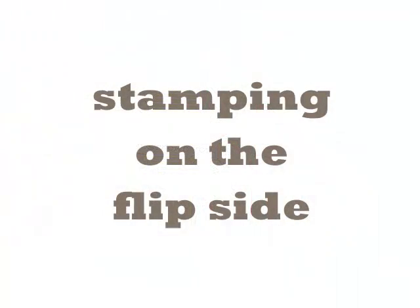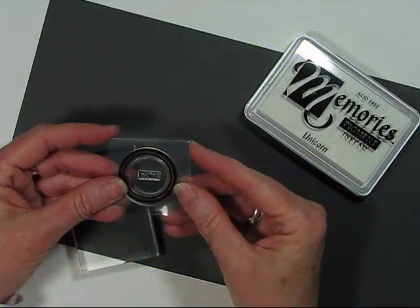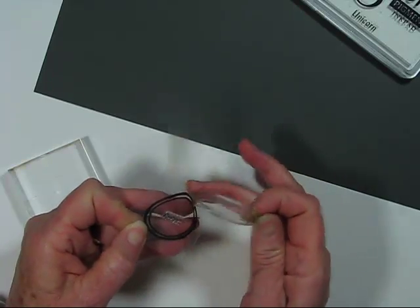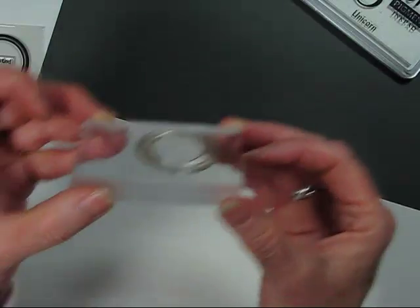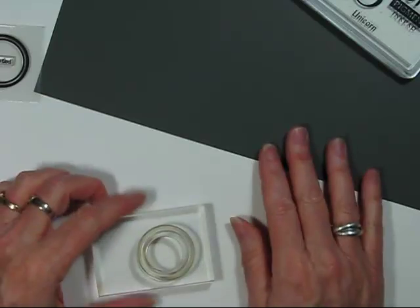Next I want to cover stamping on the flip side — a really good way to get the most out of your stamps. I've created my own patterned paper by using both sides of one stamp. The stamp from the add-on kit is a double ring circle. When you peel it from the backing you can see the detail on the front — like a donut or washer. Now I'm placing it onto the acrylic block upside down so the image sits on the block and the background is what stamps.